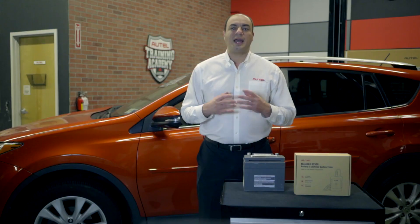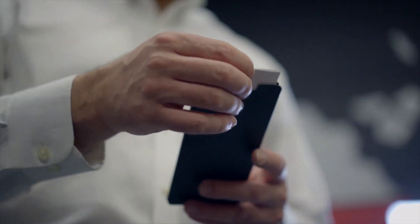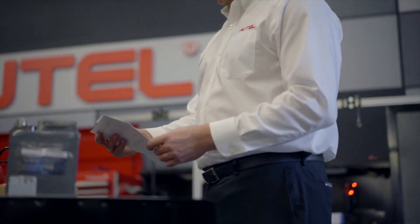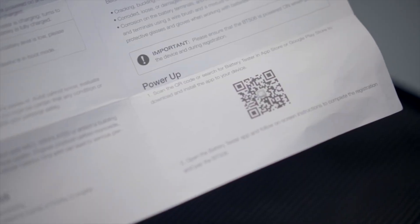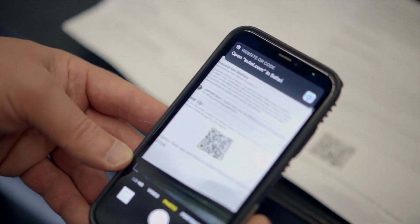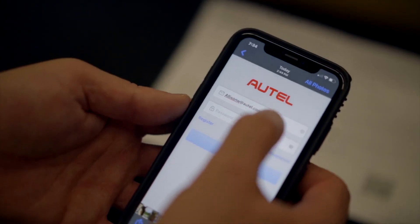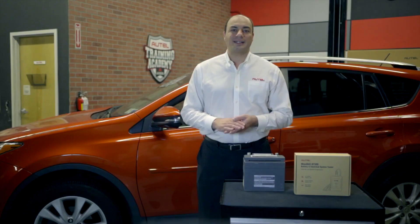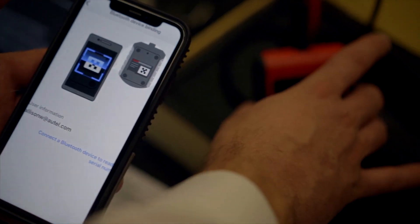Let's set it up. The BAS app runs on both Apple and Android devices. Here's our quick start guide. Right on the bottom is a QR code linking to the BAS app. Download the app and log in with your Autel account registered email address and password. Don't have an Autel account? Create one right from the app. Once logged in, the screen displays with instructions to pair the BAS tester with your device. It's simple.